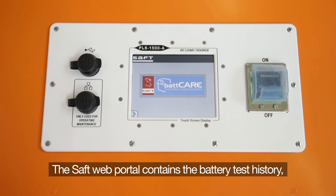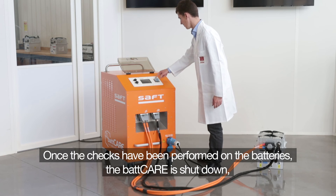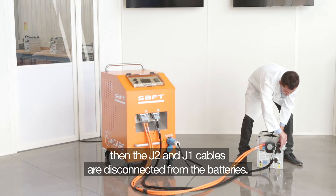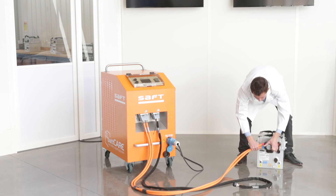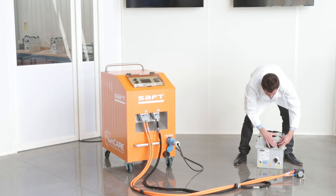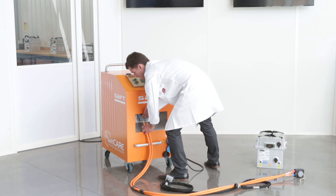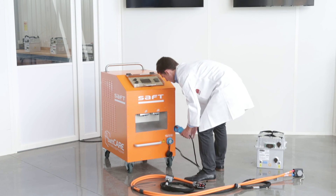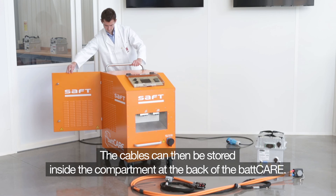The SAFT Web Portal contains the battery test history, technical documentation, training support, and help desk services. Once the checks have been performed on the batteries, BATCARE is shut down. The connector cable is unscrewed, then the J2 and J1 cables are disconnected from the batteries, and finally the cables are disconnected from the BATCARE. The cables can then be stored inside the BATCARE.